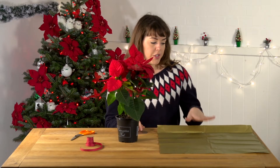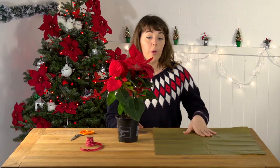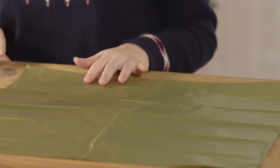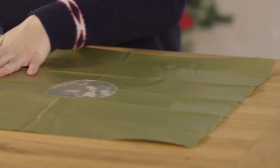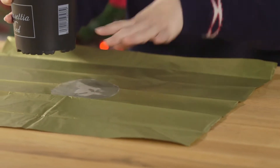So, what you're going to want to do is have a square of gold tissue paper. Place the circle in the middle of the tissue paper and then put the Poinsettia on top of it.